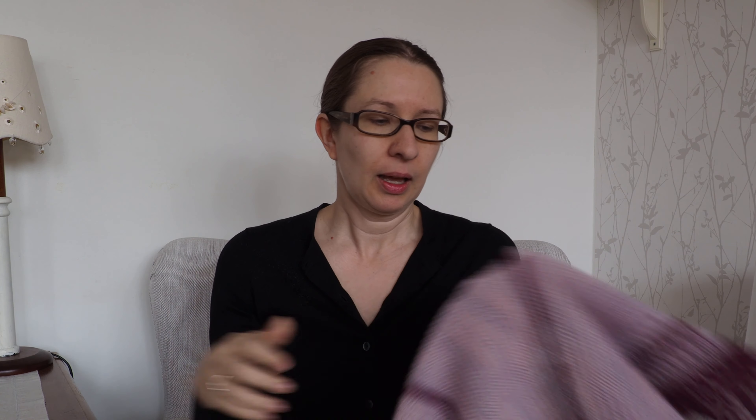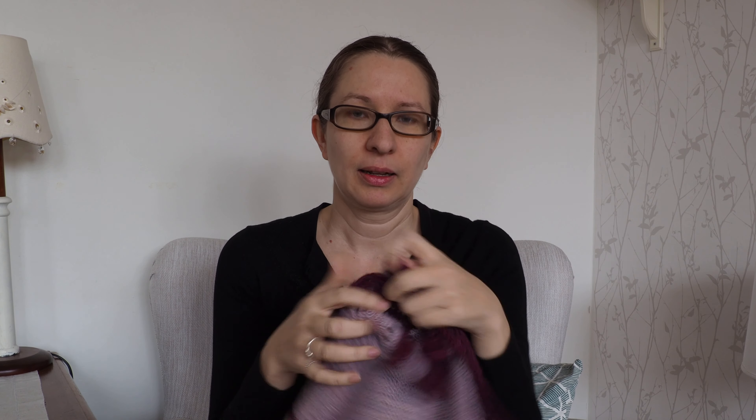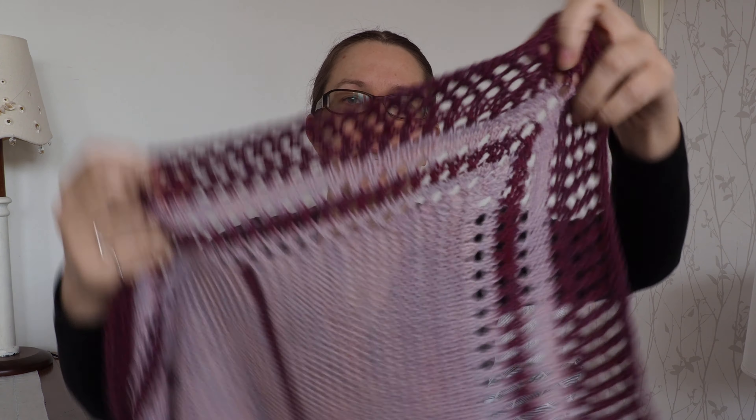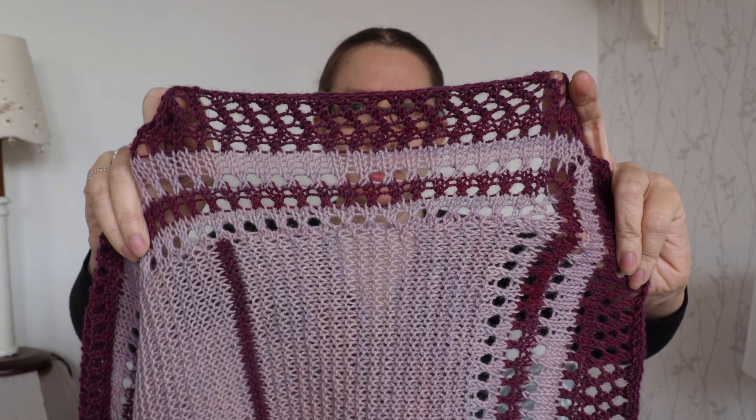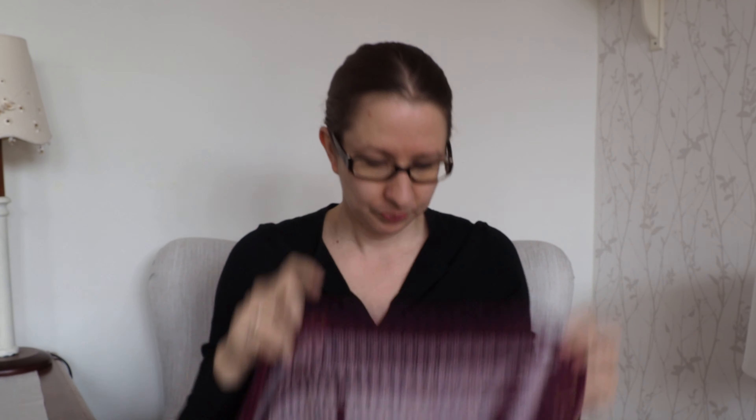But once you've picked up your stitches around, the lace border is very easy. Just simple eyelet lace in two colors, so the stripe motif continues there.